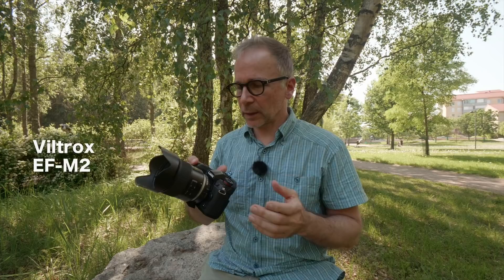Hi there, my name is Matti Sulantop. I'm a photographer and a Lumix ambassador based in Helsinki, Finland. In this video, I'm gonna take a look at the Viltrox EF-M2 adapter that mounts your EF lenses onto a micro four thirds camera body.